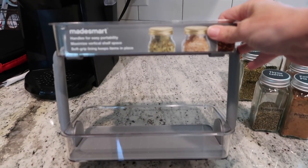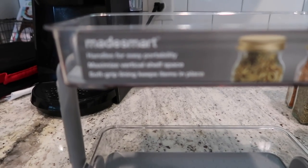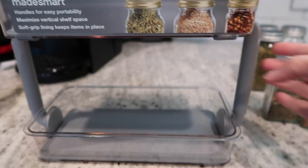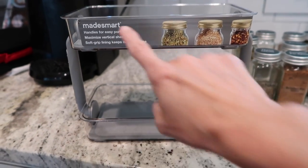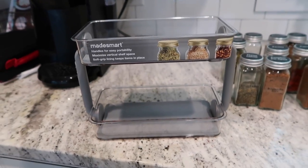This is the little spice rack holder I picked up — it's by Made Smart, so you can just stack the jars and pick up the handle to pull them out of the cabinet. I think I'm going to try to organize the spices on here. I'll take the sticker off first and then arrange them on it.